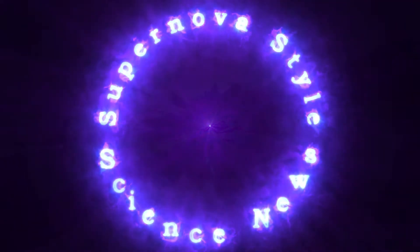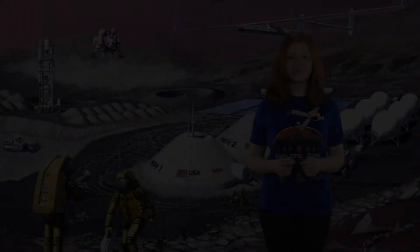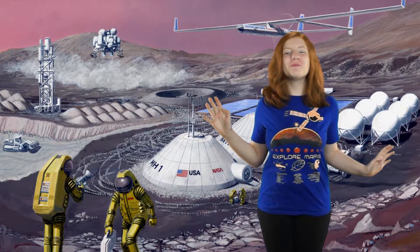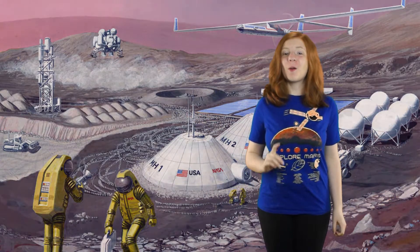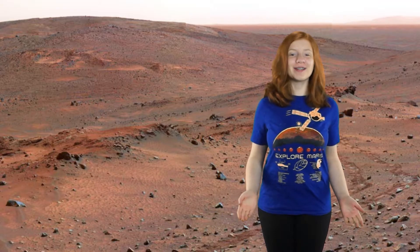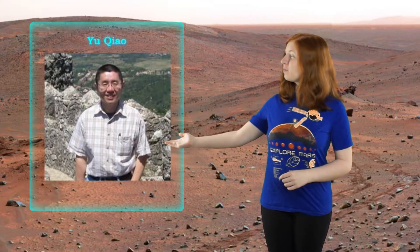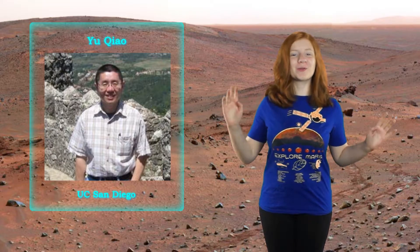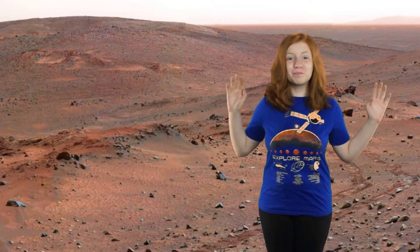Supernova Style Science News with Julie Seven Sage. Colonizing Mars is a dream of so many people across the Earth. One thing we need to think about is what we are going to use to build the buildings. Yu Chao, Professor of Structural Engineering at UC San Diego, has come up with a great idea: Mars Bricks!